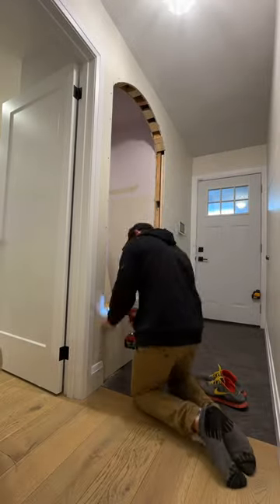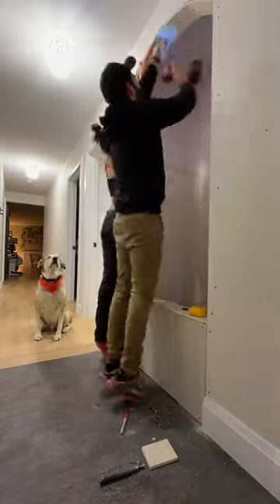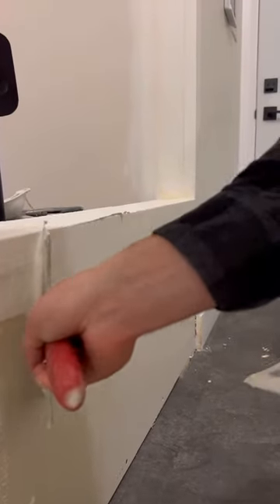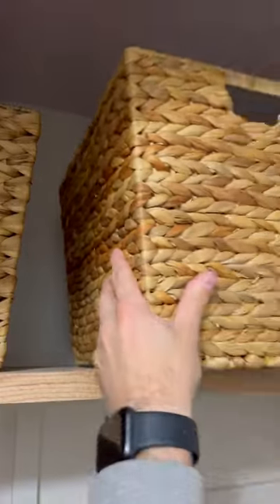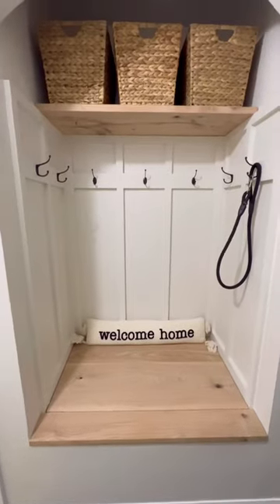I didn't want it to look like a closet so I opted to drywall it and put a storage bench instead of a drawer. I dressed it up with some pine board and batten detailing and finished it off with some coat hooks, baskets for storage, and a space for shoes under the bench.